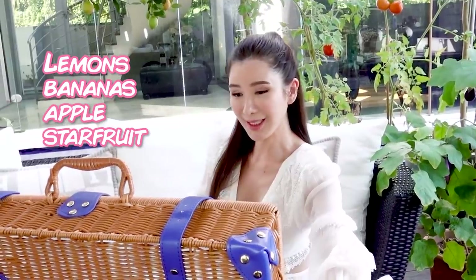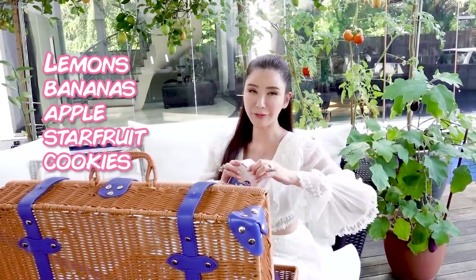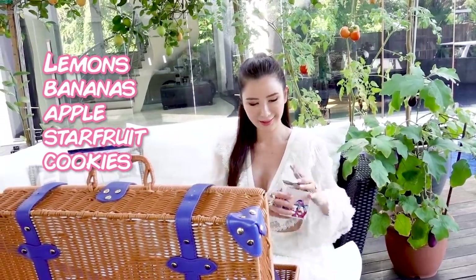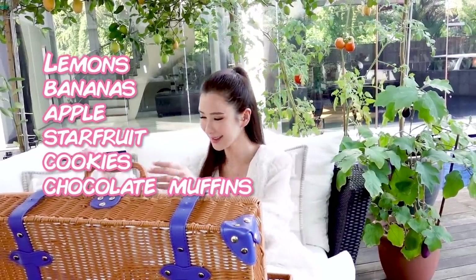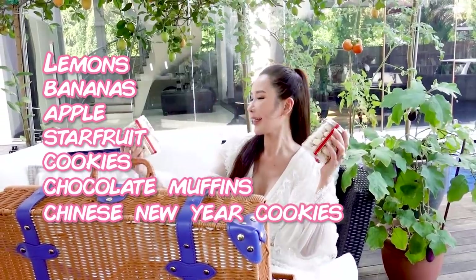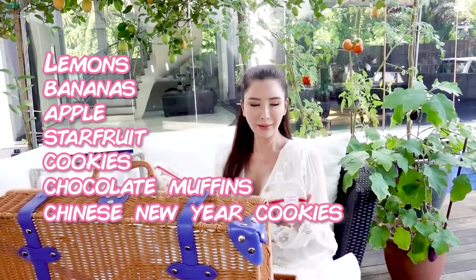Let's see what other goodies are in this basket. I brought these cookies back from Paris — they're really yummy. Chocolate muffins. We have got Chinese New Year cookies; they are almond globes. I love these, they're really delicious. Every Chinese New Year I could eat so many of these that I get a sore throat all the time, but it's worth it because they melt in my mouth.